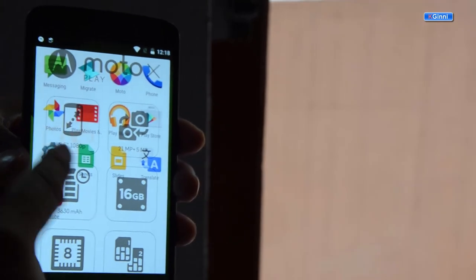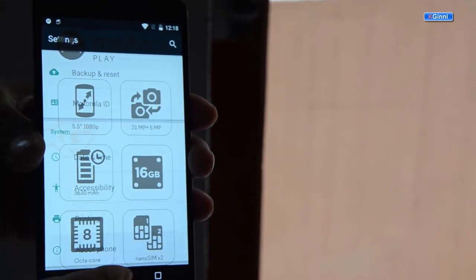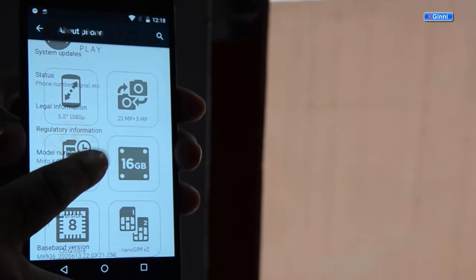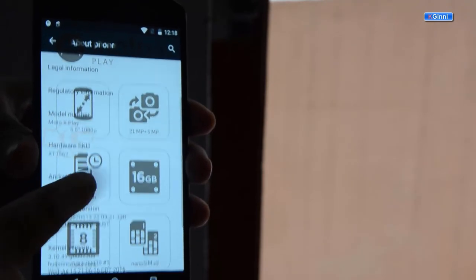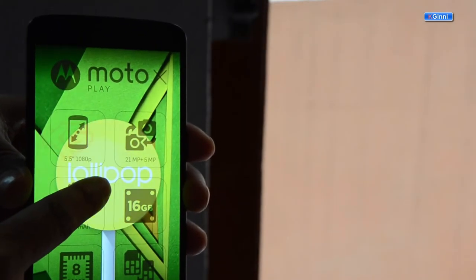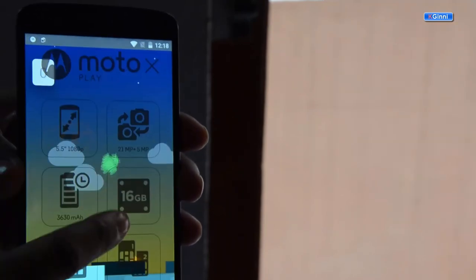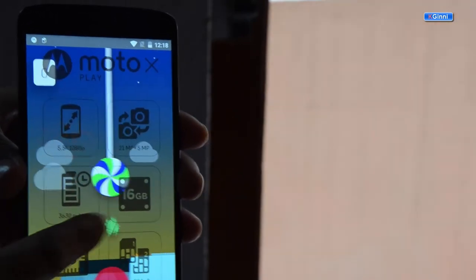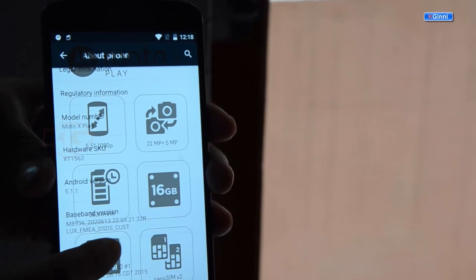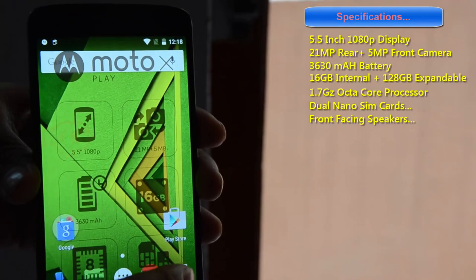Let's get into Settings — I just wanted to show you the software version. Go all the way down to About Phone and tap on it. You should see the hardware version, Android version, and baseband versions. This is Android 5.1.1 Lollipop. When you tap multiple times on the version, a game pops out — it's a pretty tough game. At the bottom, you can see remaining details like kernel version and model number.